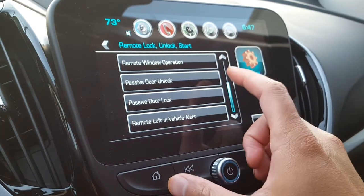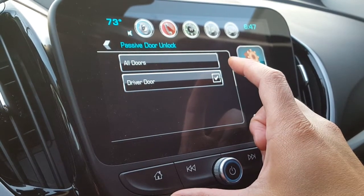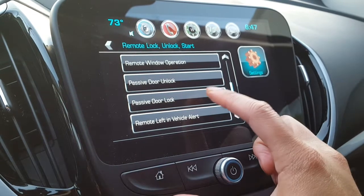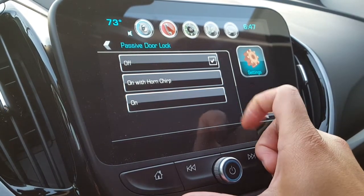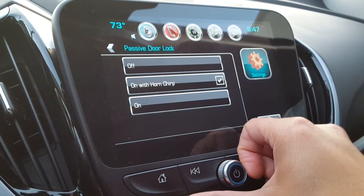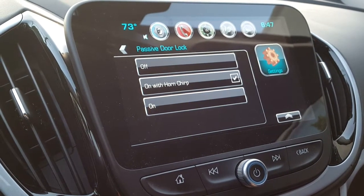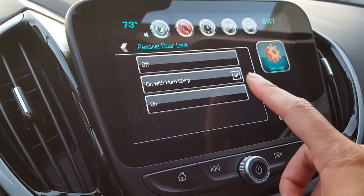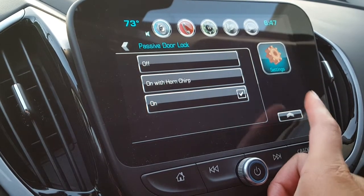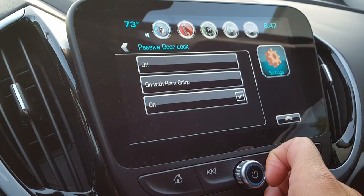The most useful feature is passive door lock and passive door unlock. I have passive door unlock on so it unlocks when I walk up to my door, but I think passive door lock is even more useful. You can have it on with a chirp — after about five seconds of not sensing the remote in your pocket, it will chirp and lock all your doors. I find that very useful. Since I come home late and don't want to wake the neighbors, I have it set to lock silently — it just locks your entire car without a sound.